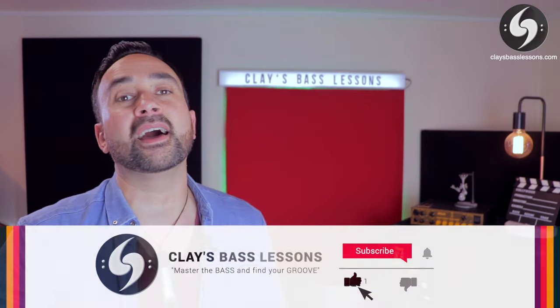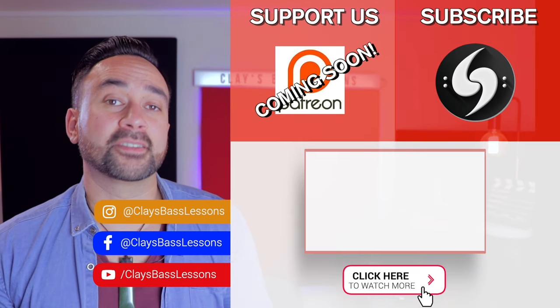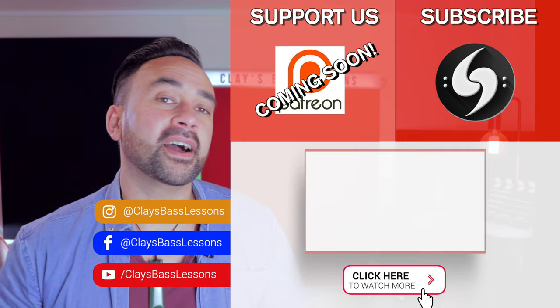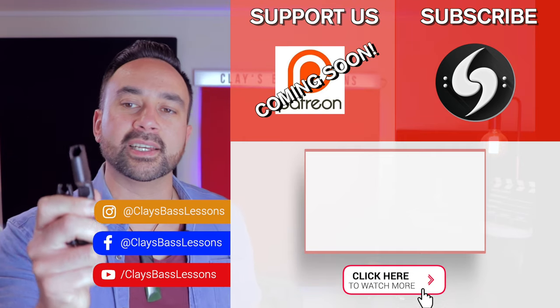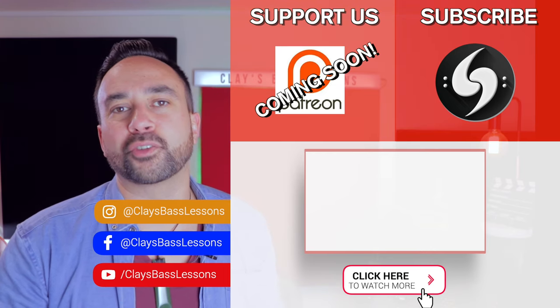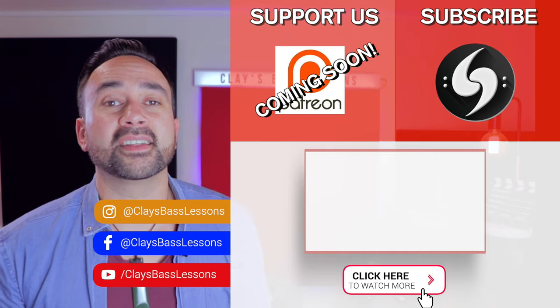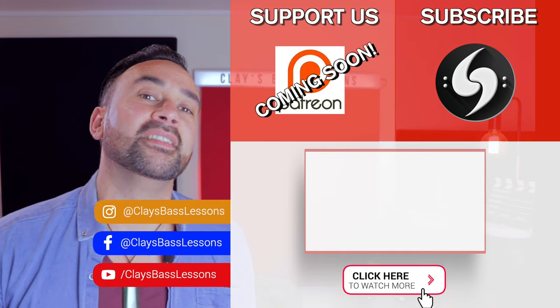Those were my five classic mistakes to avoid and my five pro tips to do every time you change your strings. If you enjoyed this video, please feel free to leave a like, and if it's your first time here on the channel, hit that subscribe button to become part of the bass squad. My last bonus pro tip: go out and buy yourself a string winder. These things are super cheap but make such a difference to changing the strings on your bass and save you so much time. Until next time, keep it funky and I'll see you guys in the next video.